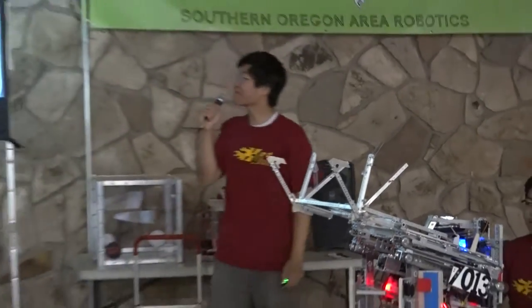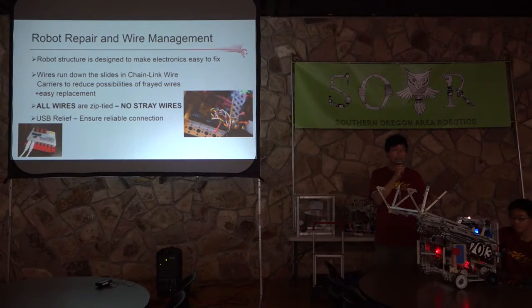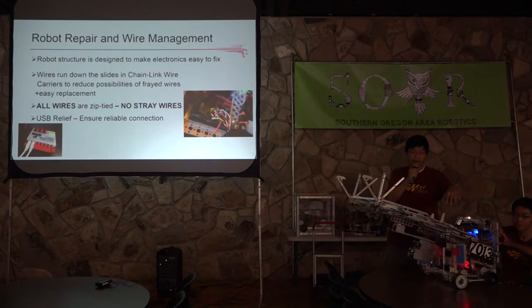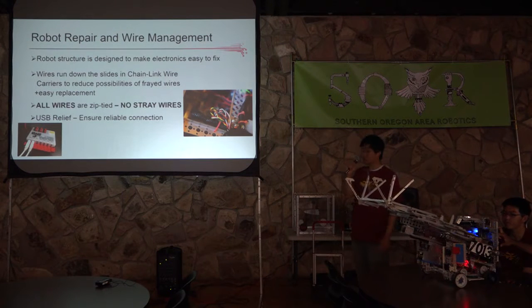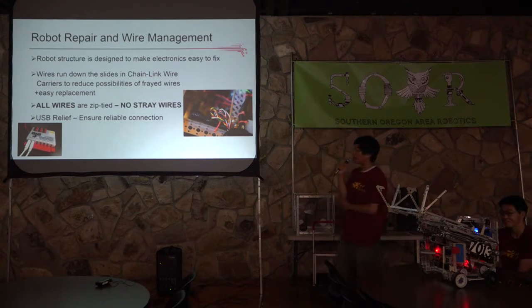Before I finish, I want to talk about our repair and wire management protocols. Our robot structure was designed so builders could very easily replace motors and faulty wires during competition. By extending the linear slide, we could access all the electronics in the interior of the robot. We have all wires running down a chain link system to make sure no wires fray, and every single wire is zip tied onto a metal channel to reduce fraying. We also have a USB relief system that ensures a reliable connection with the electronics.